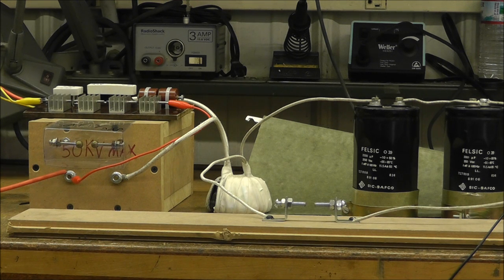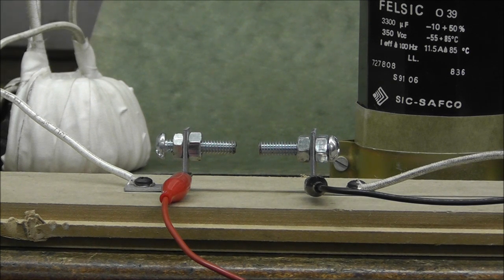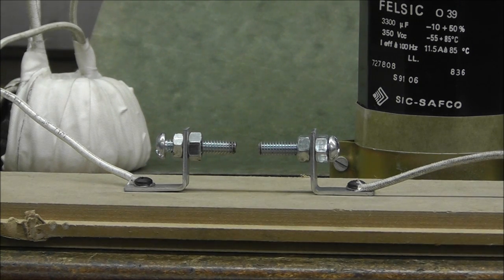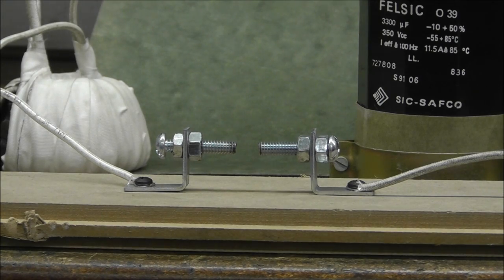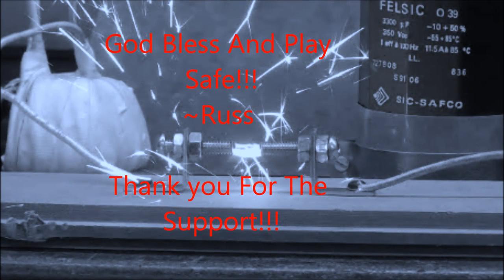Five hundred volts. This is going to be six hundred and fifty volts. Firing — three, two, one. Leftover voltage after that: a hundred volts. A hundred volts left over.